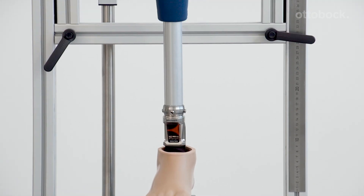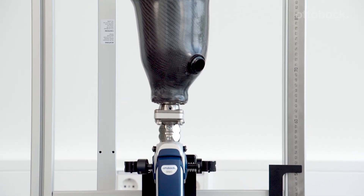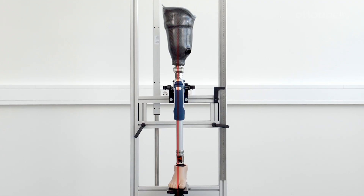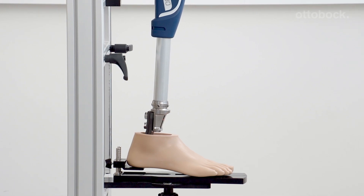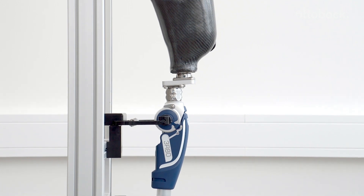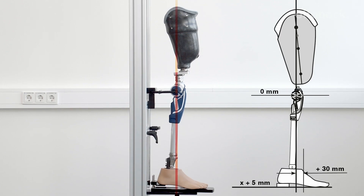The alignment and adjustments are easily completed in the following steps: bench alignment, static alignment, and dynamic trial fitting. For the correct bench alignment values, please refer to the displayed table.